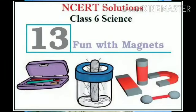As I am teaching you your thirteenth chapter, Fun with Magnets, I have discussed so many points. Today I will discuss further about this chapter.